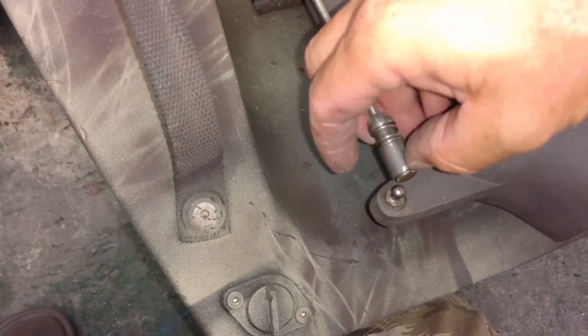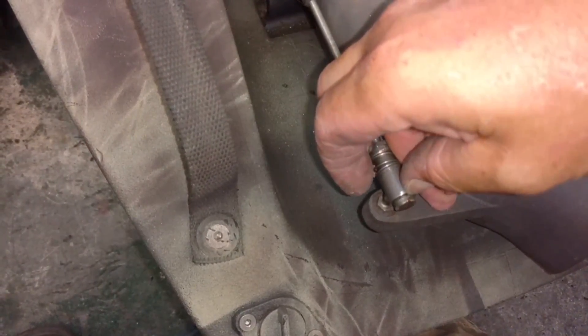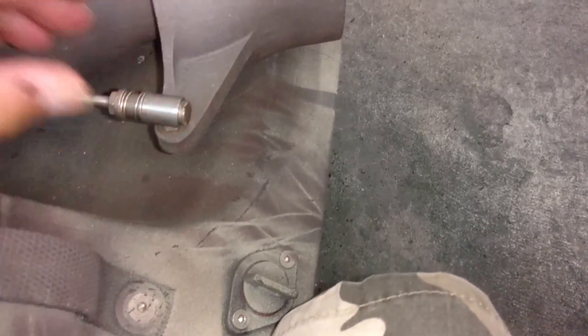And then you have the ball — a quick-release ball just like on the throttle. It's a lot easier with two hands. There you go.